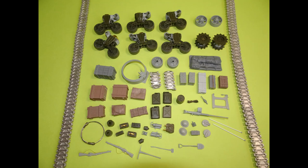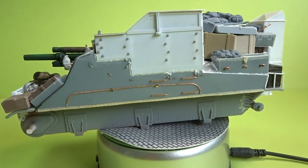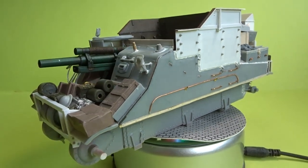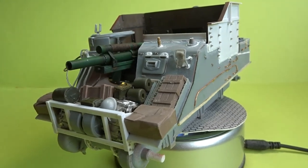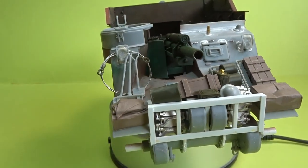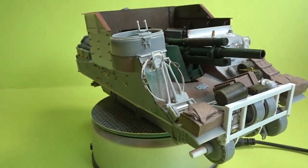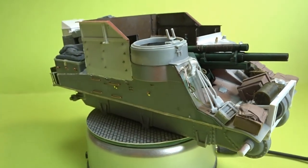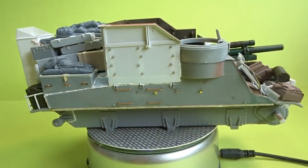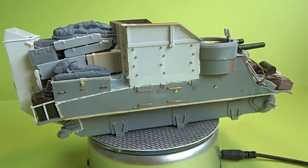Mustn't forget all the additional extras — the tracks, lots of added storage — really just going to town on the detailing to try and bring this model to life. That just leaves me to say thank you very much for your continued support of my work. I hope you've enjoyed this video and I'm looking forward to getting this all painted up, then we can start moving on with the build. Thanks so much for popping in and having a look — happy modelling!